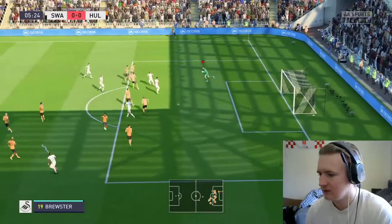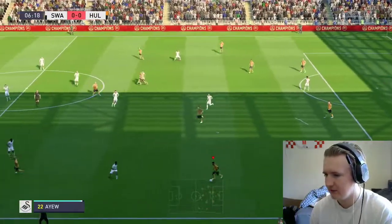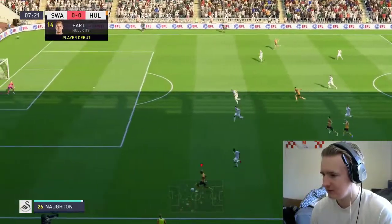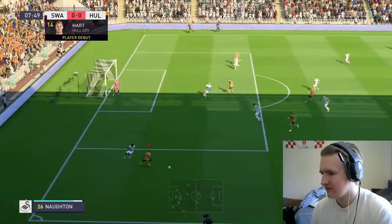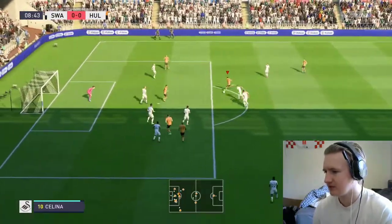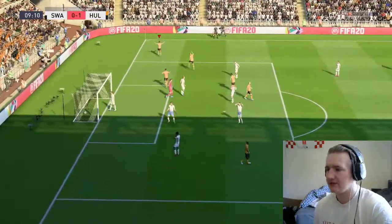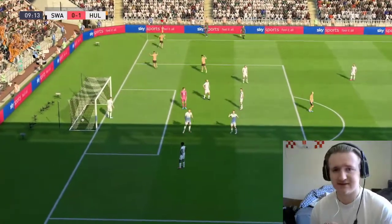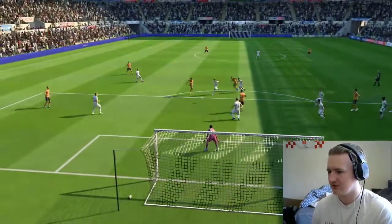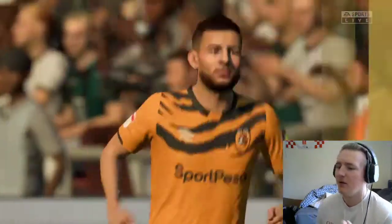Whipped in, gathered by Joe Hart. We go out to Rico Henry at left back — that's a hell of a throw. He's got Wilkes down the line, chooses to go inside to Irvine. Irvine brings it over the halfway line, knocks it down to Malik Wilkes, who runs at the full-back and cuts it back. Back to Irvine, looking for Madison on the edge. Across to Kev Stewart — off the post — back to Kev Stewart, 1-0! Nine minutes in, we go 1-0 up at the Liberty Stadium through Kev Stewart. That's a very well-worked goal. Madison rolls it across to Stewart, first time, off the post, into the back of the net.